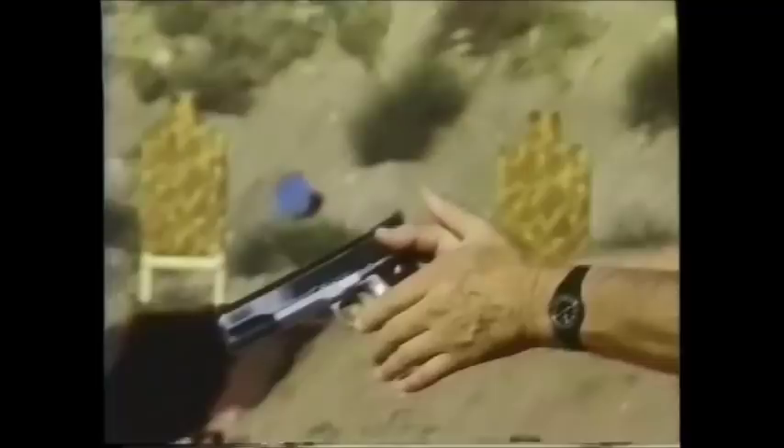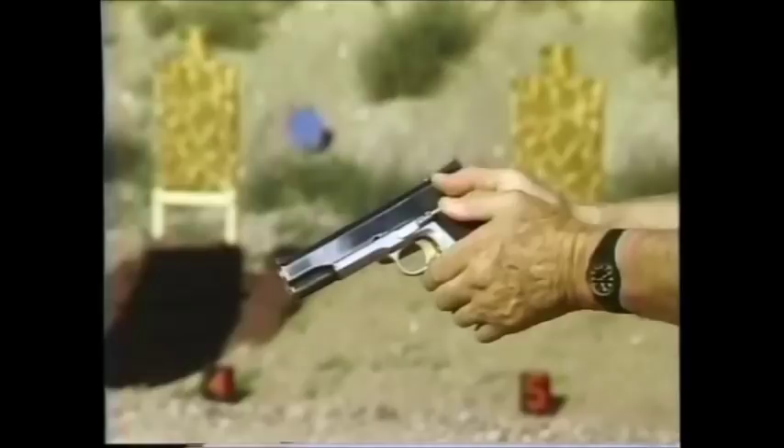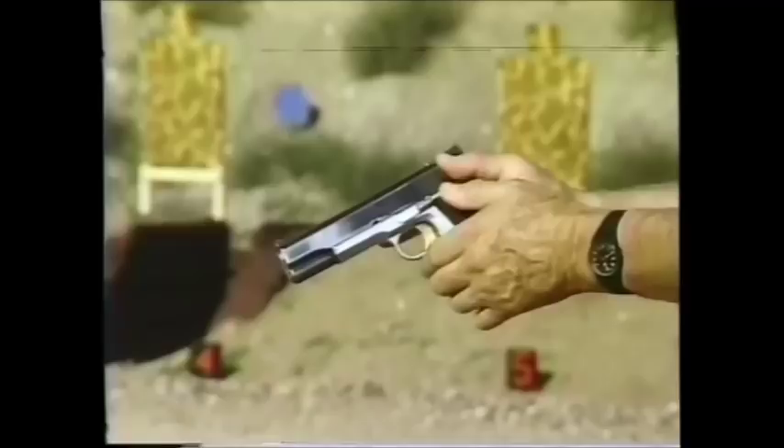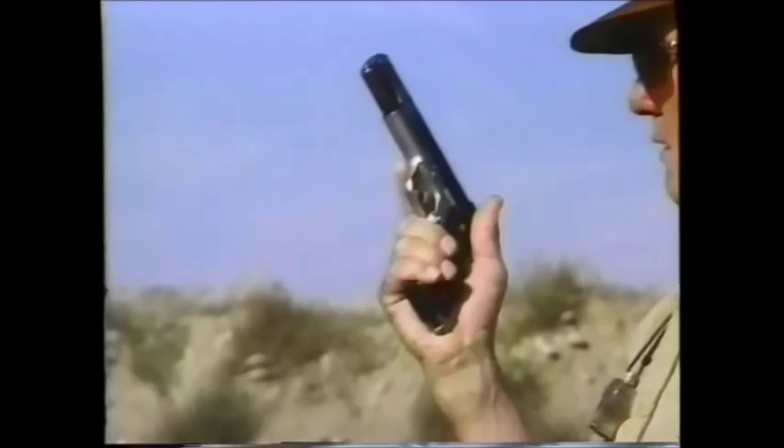The right thumb is on the safety, and the left thumb by choice is placed on top of the right thumb. There are those who carry the thumb down, but you want to watch that — there's a tendency to operate that safety inadvertently. It gets worse if you have one of these elaborate extended slide stops; if you carry your thumb down there, you'll lock the action open without intending to.